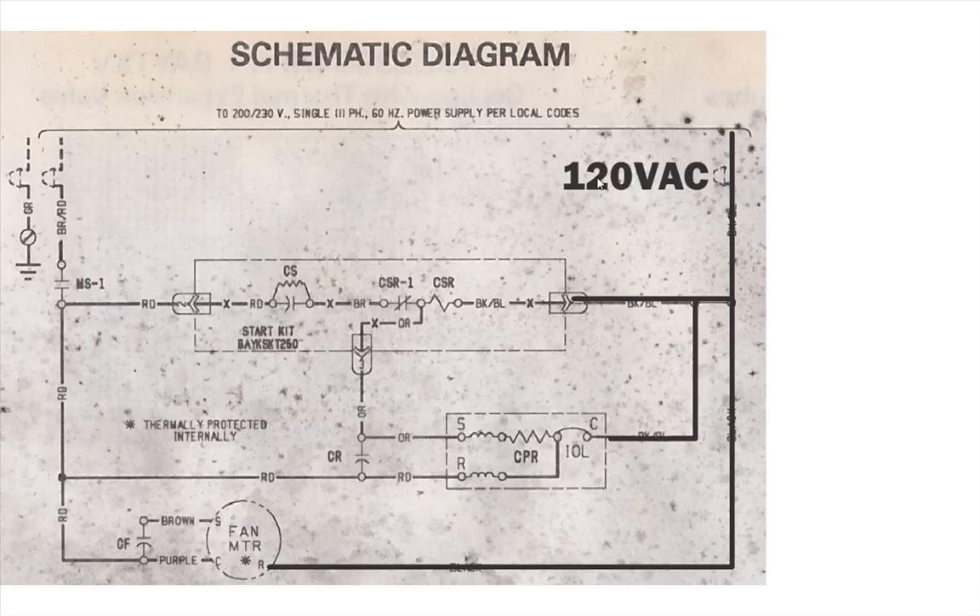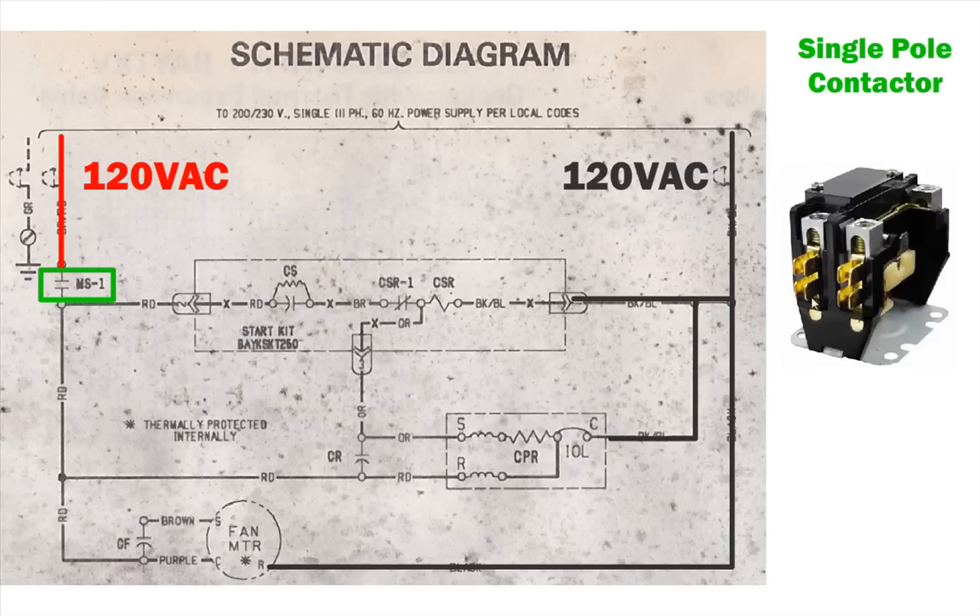You can see this 120 volts AC goes in and energizes one side of the circuit, but it's not a complete circuit — nothing kicks on yet. The other 120 volts AC on this side stops right here at the contactor. This right here is the symbol of your contactor. This system uses a single pole contactor, which means you have a contactor on one side and a straight wire on the other side.